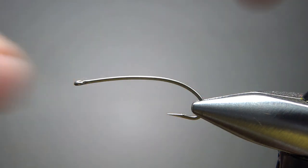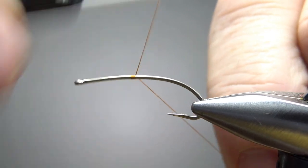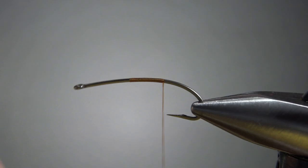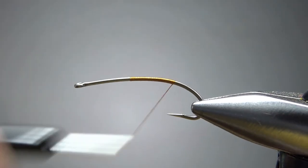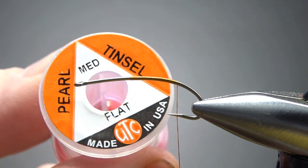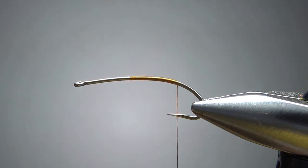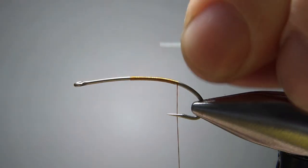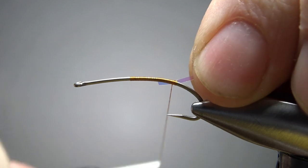We're going to use some orange thread. Let's catch this in — it doesn't really matter where — and take it back to about where the barb would have been. The rib is going to be a pearl tinsel, one of these kind of clear-like or a mirage or opal, something like this, in a size medium. So let's catch this in just back here toward the back.